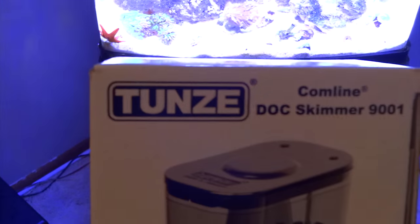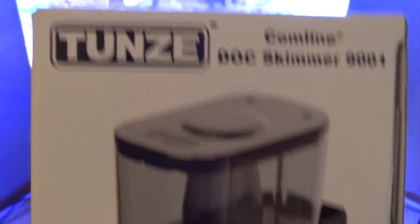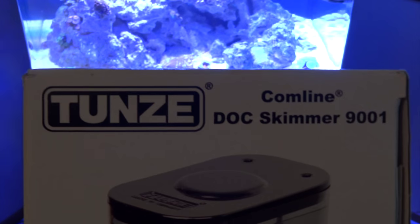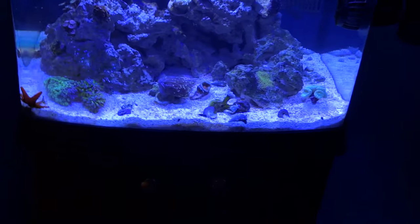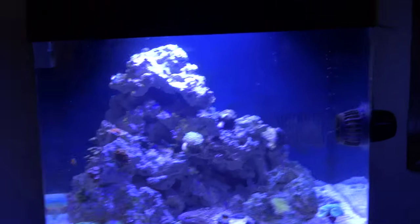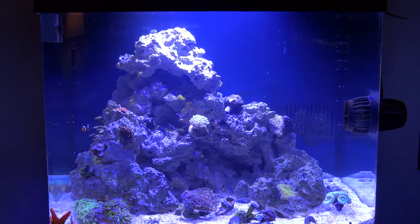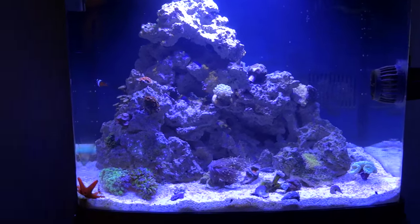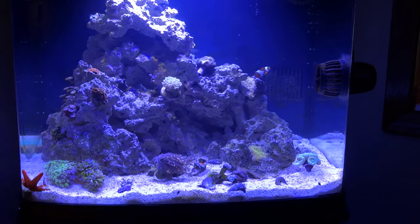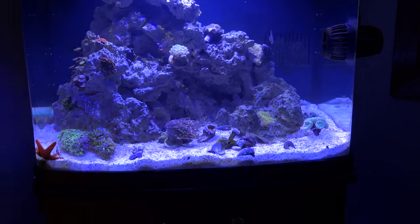If you're looking for a great skimmer that'll fit in the BioCube 29 perfectly, get the Tunze Comline DOC Skimmer 9001. I want to thank everybody that watches my videos, and I want to ask everybody to go check out Aquatic Support Community on Facebook, check out the members of Team Aquatic Support and their YouTube channels — the links will be below. If you like what you see, leave me a comment, subscribe to my channel, give me a like. I appreciate all my subscribers, and we'll talk to you soon.